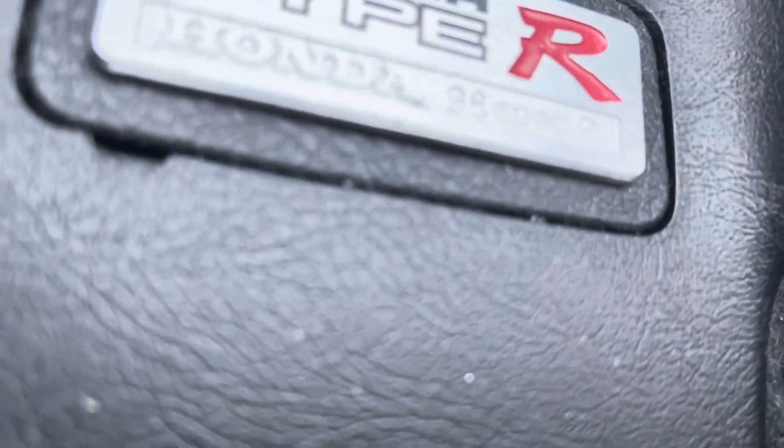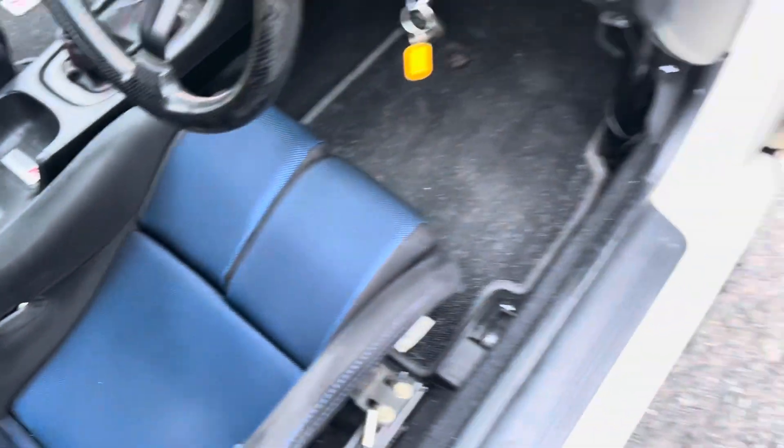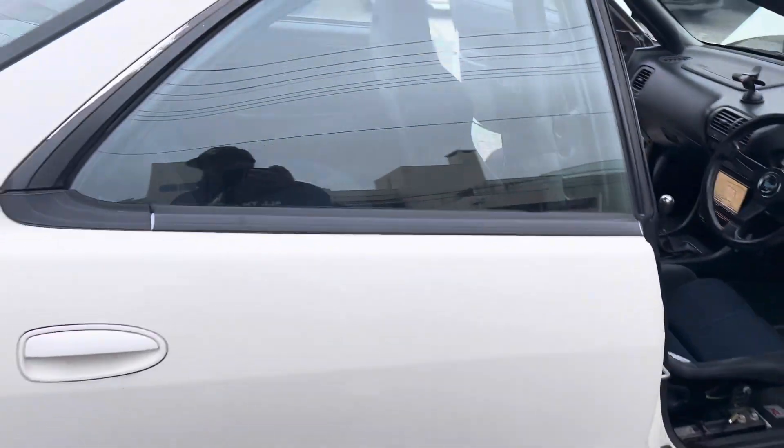There it is — 98 Spec R. Cool, man. This one's here.